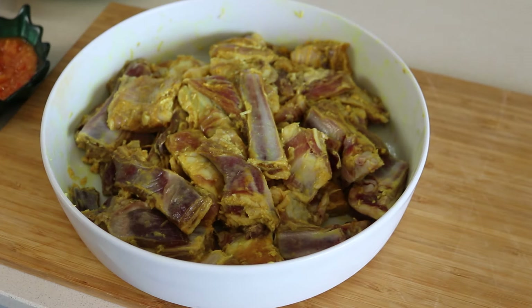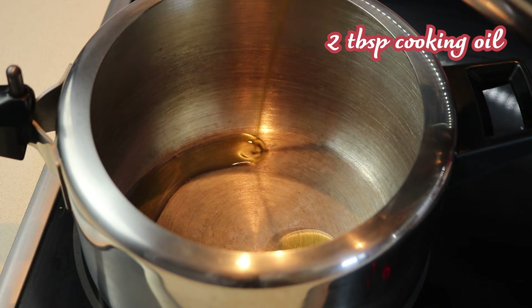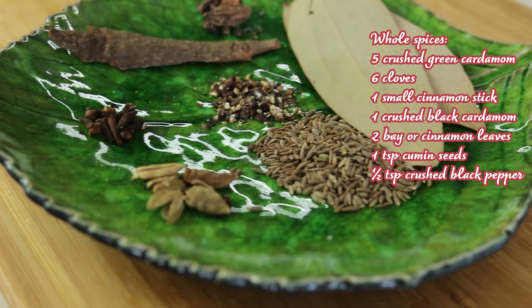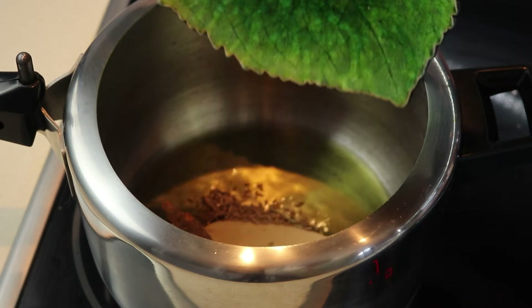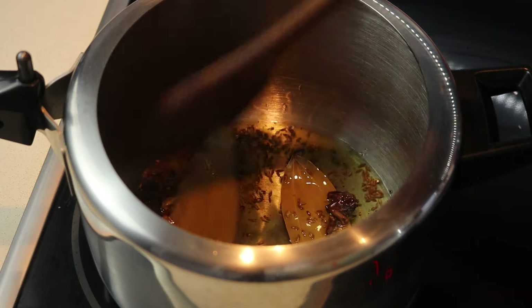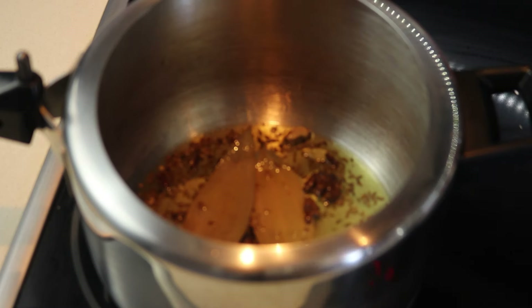Now we are ready to cook. Heat two tablespoons of oil in your pressure cooker over medium heat. Once the oil is hot, add all the whole spices: green cardamom, cloves, cinnamon stick, black cardamom, bay leaves, cumin seeds and black peppers. Let the spices infuse for about 30 seconds.